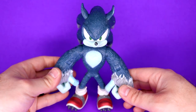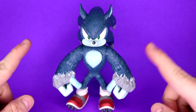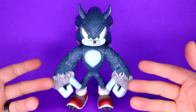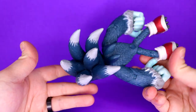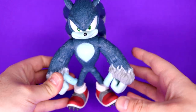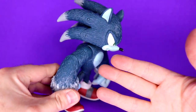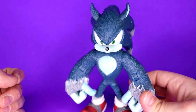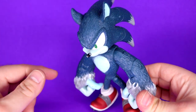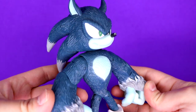Let's get into the review of the Werehog. Here is the hero of the night himself — standing at about six and a half inches tall, this is the first Werehog figure ever made and it is still the best looking one. This one has been played with and worn down a little, but brand new out of the box it looks phenomenal. I absolutely love the fur texture; they actually etched a lot of the fur detail right into the figure.